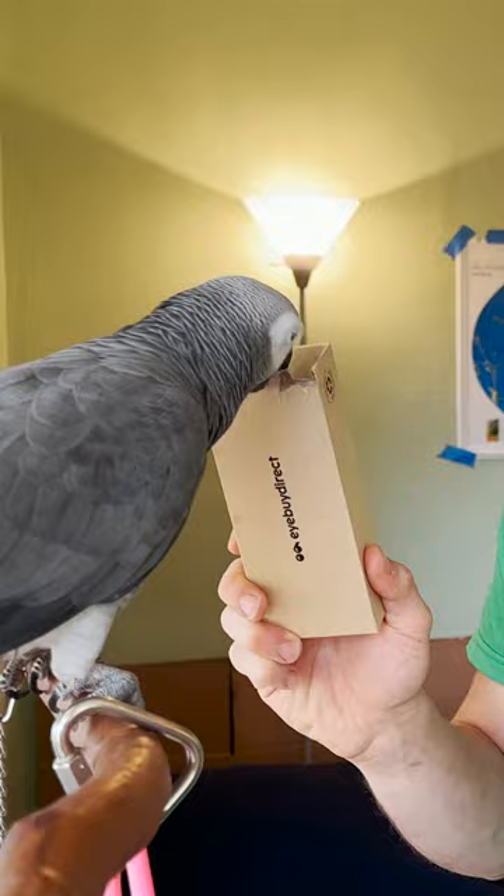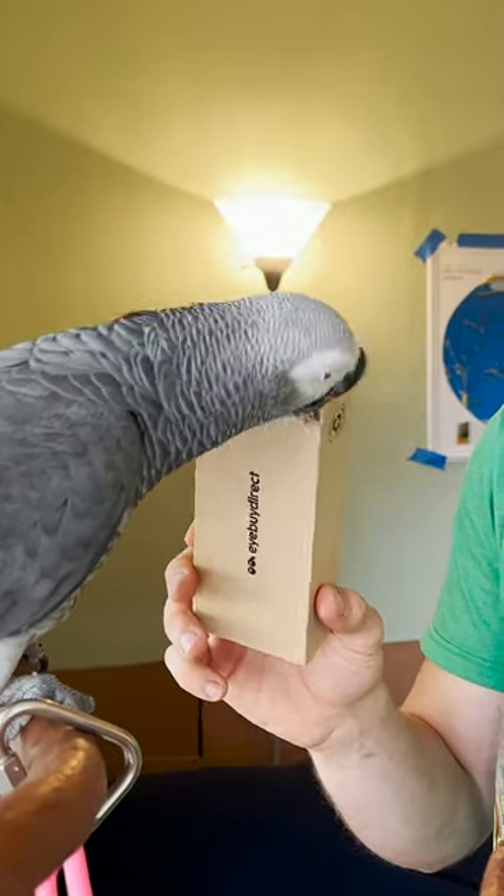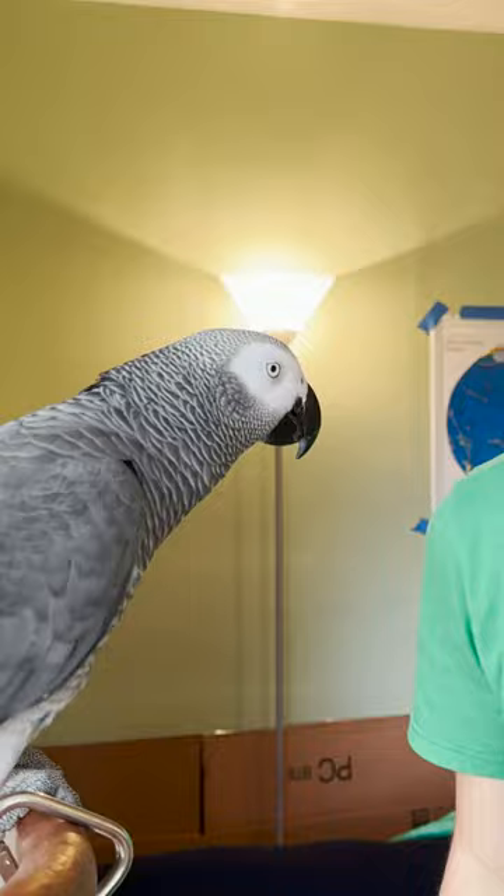What's this made of? Paper. Yes, made of paper. Good job.